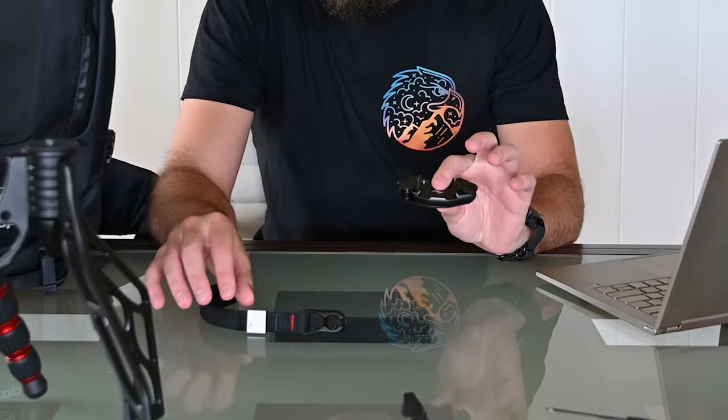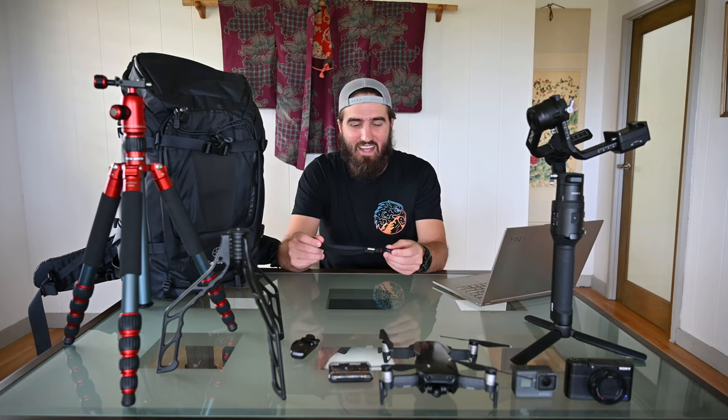Next are two simpler items: the Peak Design Cuff Strap and the Peak Design Capture Clip. The Capture Clip keeps your camera on your bag strap — very popular, this is version three. It's really nice while vlogging to just have your camera there without having to dig into your bag or carry it all the time. I've also used it on my belt with no security concerns. I always wear the cuff strap whenever I'm carrying the camera — I don't trust myself not to drop it, and it can save you a lot of money and heartache.